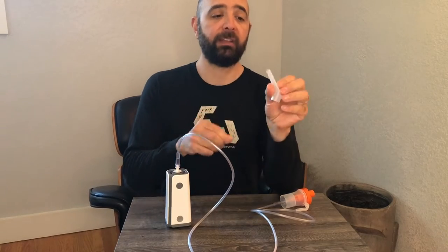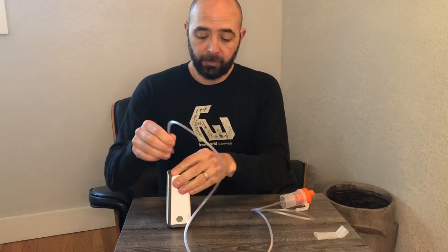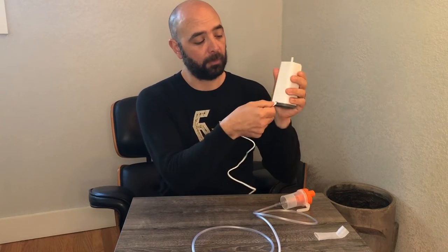I'm going to show you the mouthpiece instead. The unit itself is pretty nice — it's really clean looking. The way it's powered is via USB and USB-C. Go ahead and plug it in the back right there and then connect it to any USB port you have available.